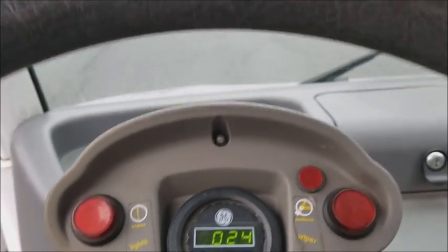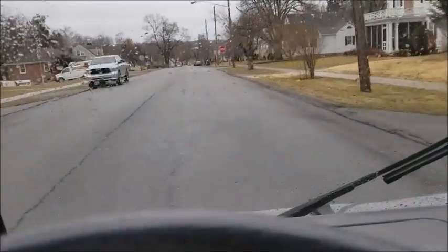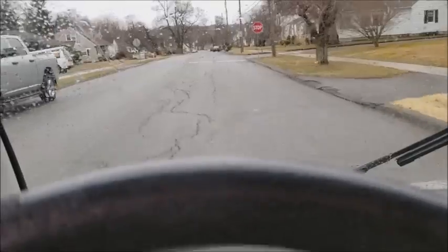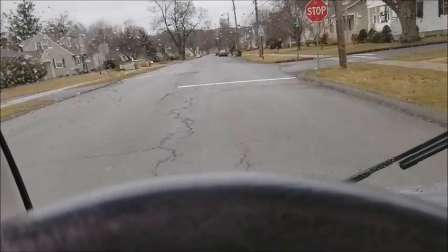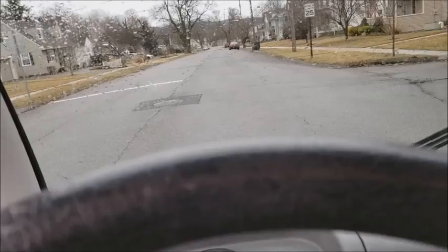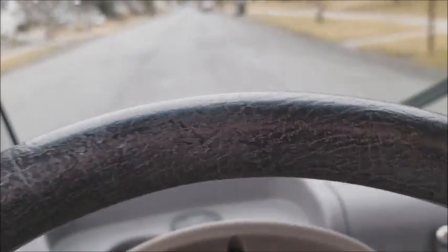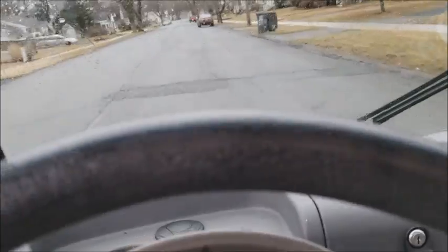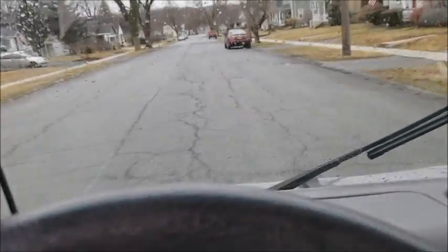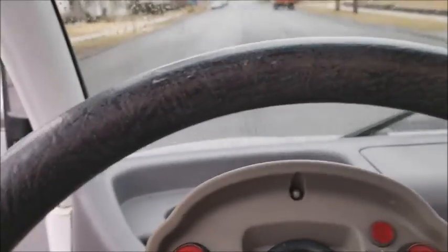So there are a couple steps. There's the motor, and then there is the programming which is gonna allow it to rev more. The motor is about two and a half horsepower more. And then there's gonna be the tires, which I'm gonna get a little taller gearing out of — about two miles an hour. So I should end up somewhere around 40 to 42 miles an hour by the time I'm done.